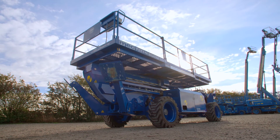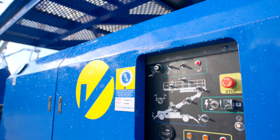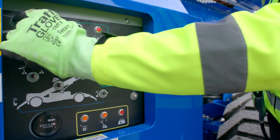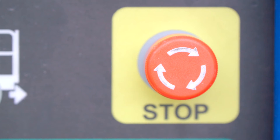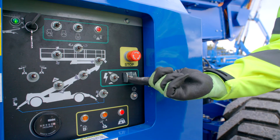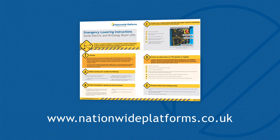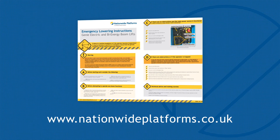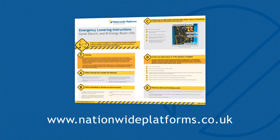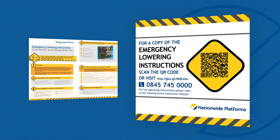In the unlikely event that the operator is incapacitated or the engine fails to start, the machine can be recovered using the ground controls. To lower the platform, turn the key to the ground position and ensure the emergency stop is in the out position. Press and hold the auxiliary ground control switch whilst operating the relevant boom functions. Nationwide Platforms has produced emergency lowering plans for this make and model of machine. These plans can be viewed and downloaded from nationwideplatforms.co.uk or by scanning the QR code on the machine. Emergency recovery should be practised using these plans or by using the information found in the operator's manual.